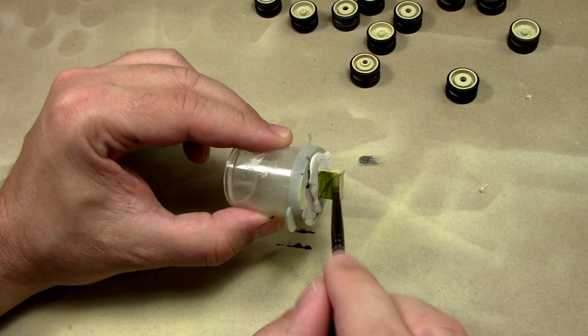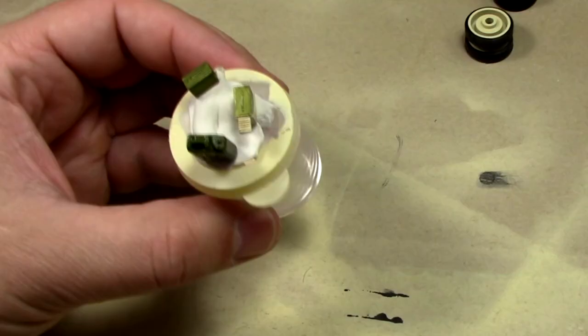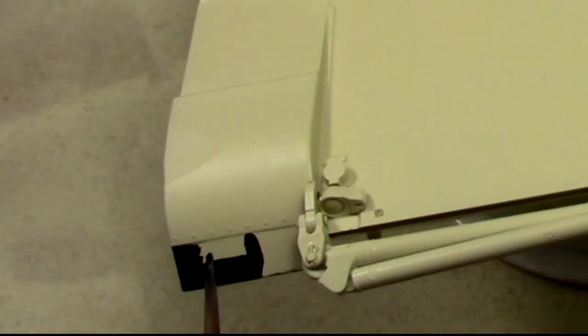It took me about five coats and about an hour and a half to get all these parts looking right. It's important not to try to paint everything in one go because you'll get weird buildup and it'll give your parts a really chunky texture appearance.